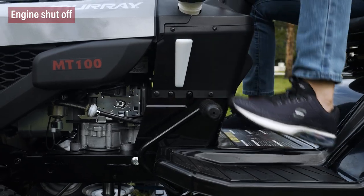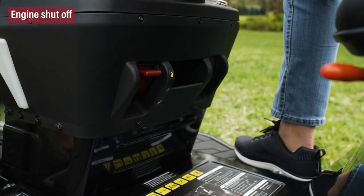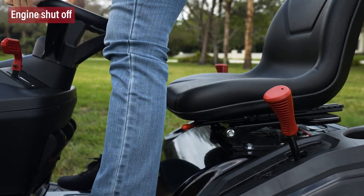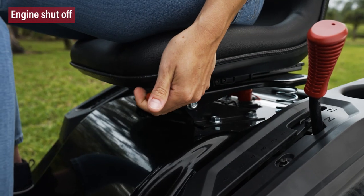The engine will shut off any time that the parking brake is disengaged while the PTO is engaged. The engine will also shut off any time the operator rises from the seat, or weight is unevenly distributed in the seat while the PTO is engaged.